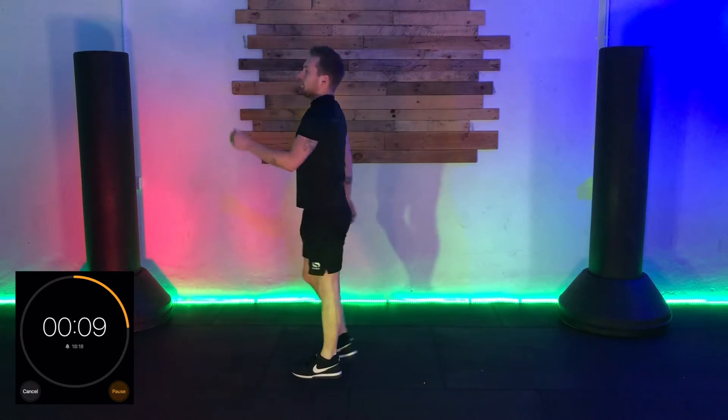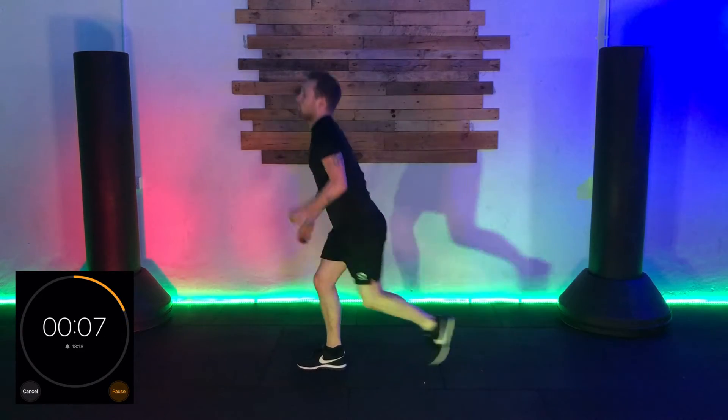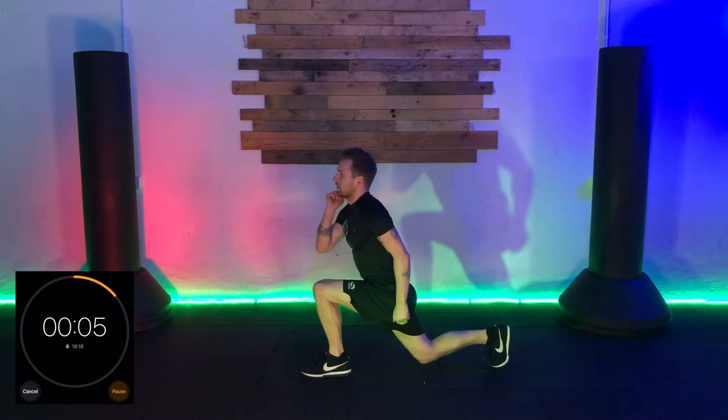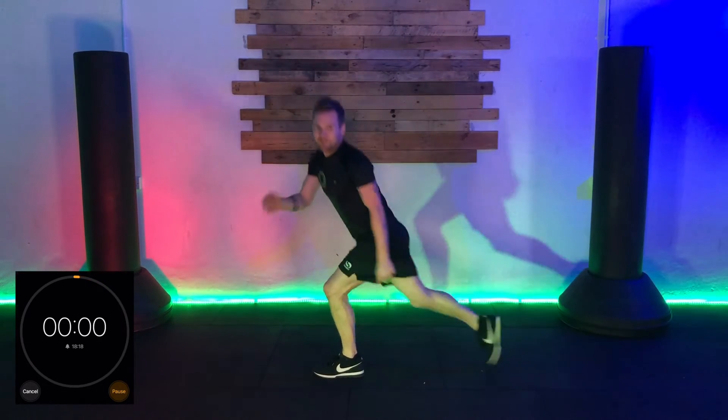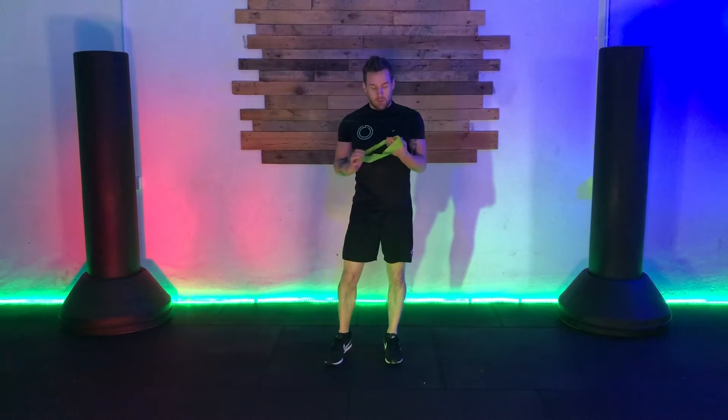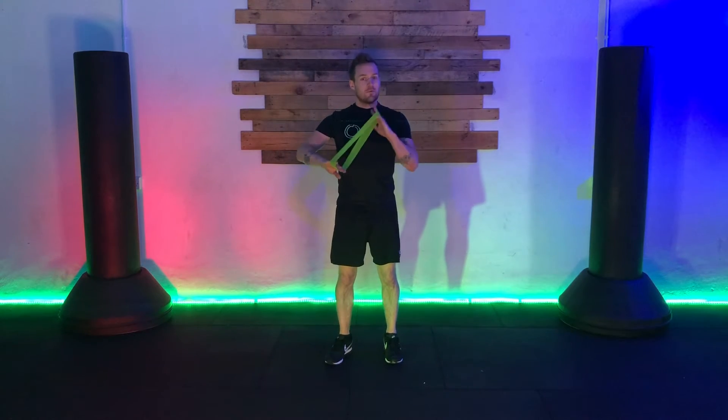Ten seconds to go. Make sure you're coming down as low as you can — no touch on the ground so the knee doesn't make contact. As you come up, drive right up to full extension and back down. All right, that's the warm-up move. We're going to get the resistance band fitted now for the rest.